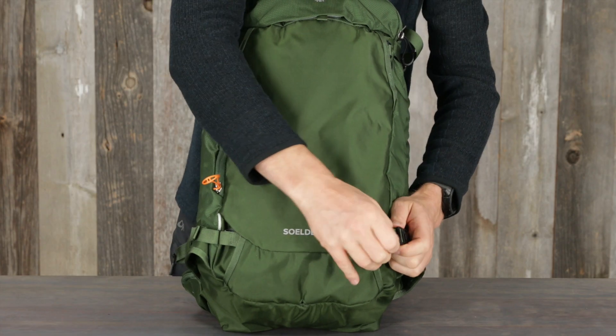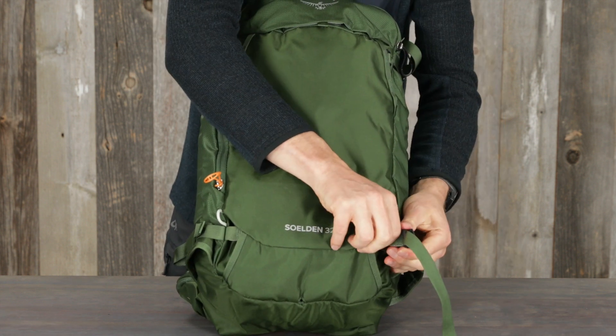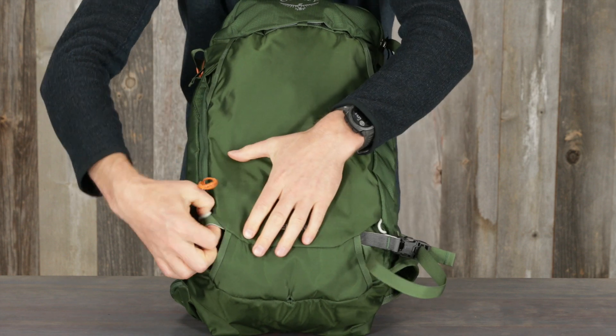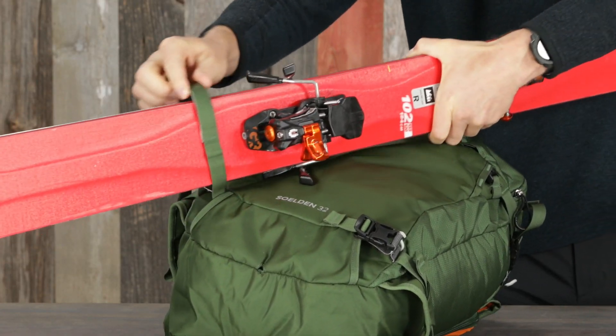For a diagonal carry, loosen the buckle on the lower webbing strap and pull the slack to the other side of the pack to create a large loop. Slide the ski tails through the loop.